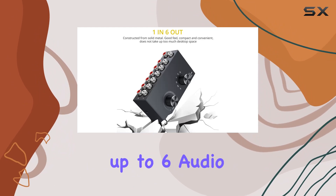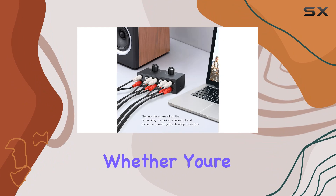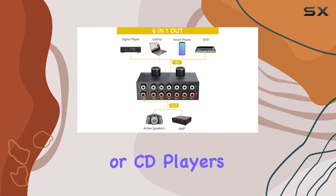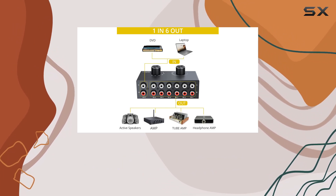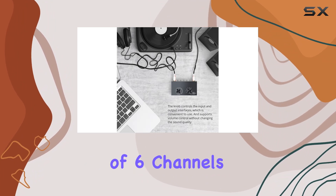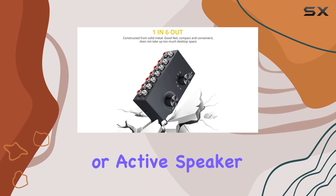The switch supports up to 6 audio inputs, with the flexibility to choose 1 as the output. Whether you're connecting amplifiers, DVD players, stereos, speakers, or CD players, this switcher has you covered. The bi-directional design allows you to switch between one-channel audio input and select one of six channels for output, making it a breeze to connect to your amplifier or active speaker point.